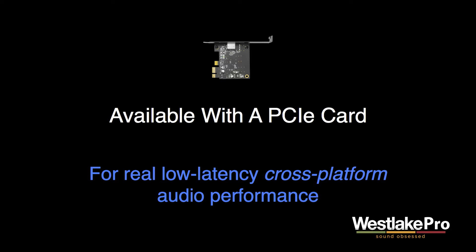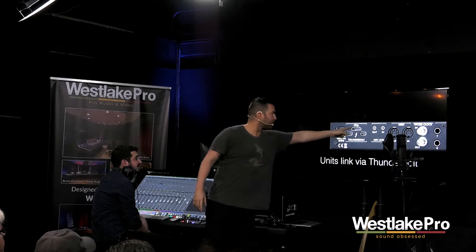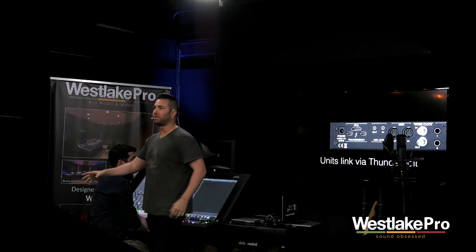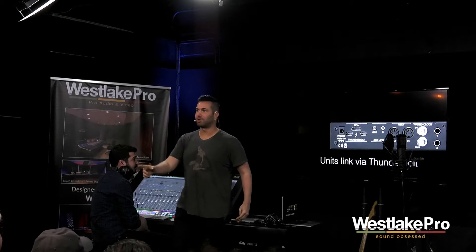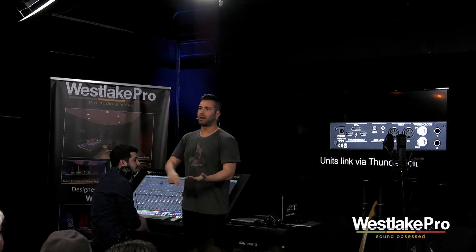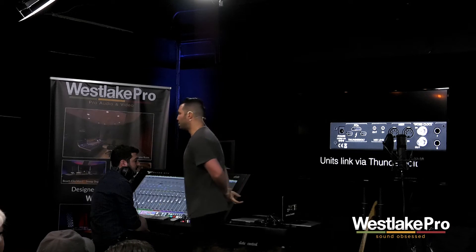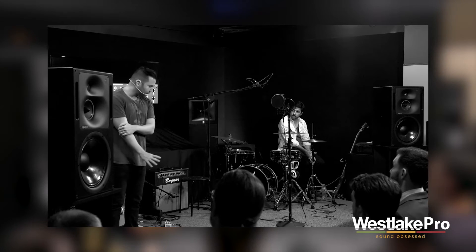It attaches via HDMI to the interface — the back of the interface has HDMI, and we can show that too. So that HDMI interface attaches right to your PC and you get the exact same performance, same latency, same CPU on PC as you do on Mac. Older Mac users, we got you too — the PCIe card has a driver for older Mac towers, PC towers, and new Macs — the trash can Macs — or even notebooks with Thunderbolt and USB-C.